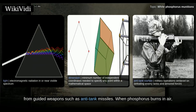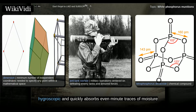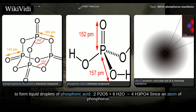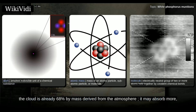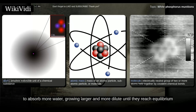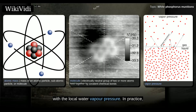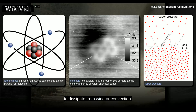When phosphorus burns in air, it first forms diphosphorus pentoxide: P4 + 5O2 → 2P2O5. Diphosphorus pentoxide is extremely hygroscopic and quickly absorbs even minute traces of moisture to form liquid droplets of phosphoric acid: 2P2O5 + 6H2O → 4H3PO4. Since an atom of phosphorus has an atomic mass of 31, but a molecule of phosphoric acid has a molecular mass of 98, the cloud is already 68% by mass derived from the atmosphere. It may absorb more because phosphoric acid and its variants are hygroscopic. Given time, the droplets will continue to absorb more water, growing larger and more dilute until they reach equilibrium with the local water vapor pressure.